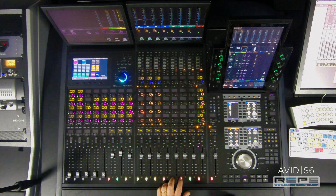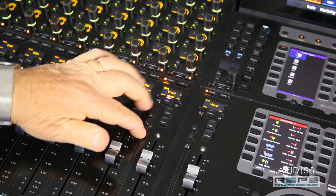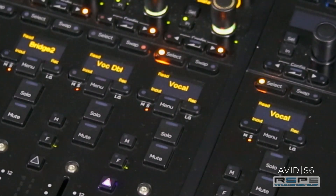Scrolling around and navigating doesn't affect my locked vocal. To unlock, simply hold attention and press menu again and it's gone.